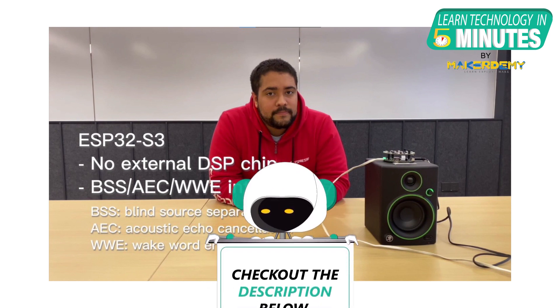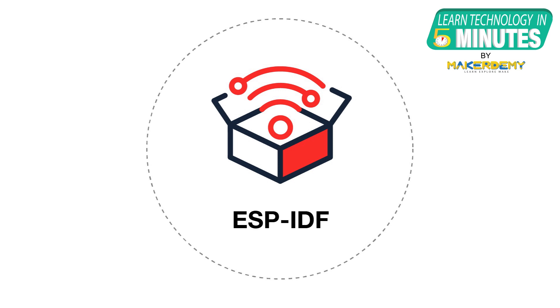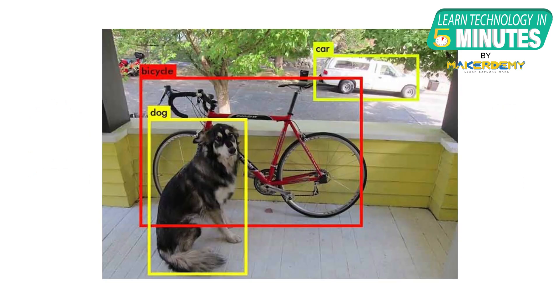Check out the video demo in the link provided below. Espressif's IoT development framework, or ESP-IDF, also provides support for the ESP32-S3 model. The platform has rigorous testing features for building applications and a great support policy, as it gets frequent updates. Developers can easily migrate their applications to the ESP32-S3 platform and continue working with popular ESP-IDF tools.